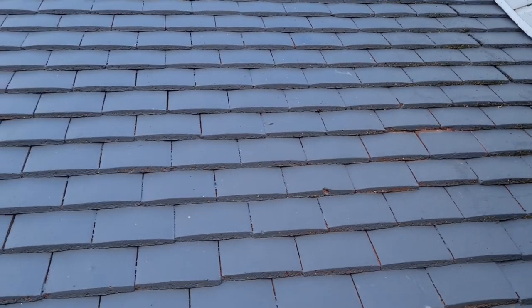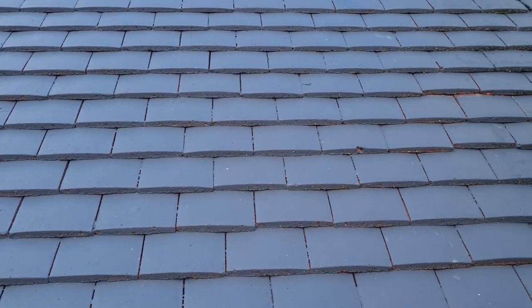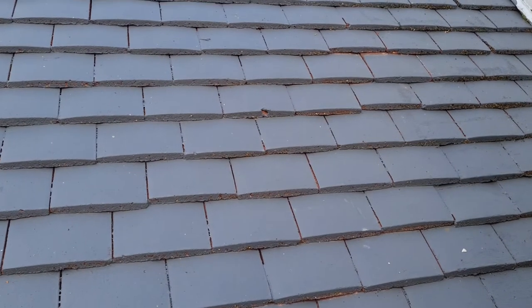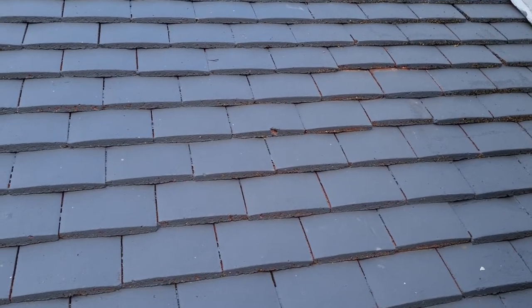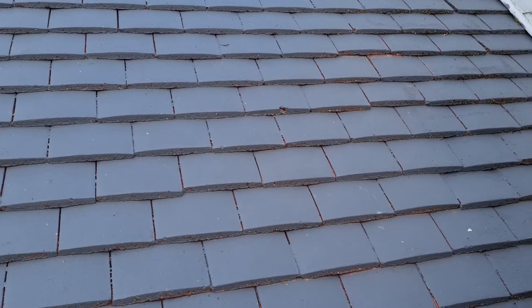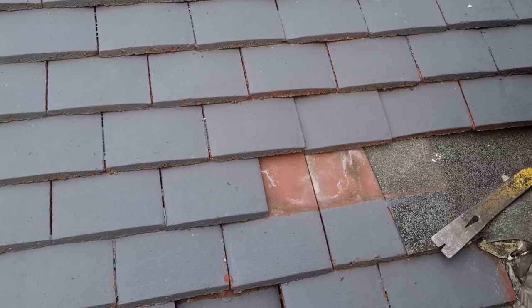What they might as well have done is just changed it for a gray tile. Painting it to change the color - it's like welding up the bonnet on your car. You can't get to it, can you? That's what they've done here - you can't maintain your roof without doing a lot of destruction.